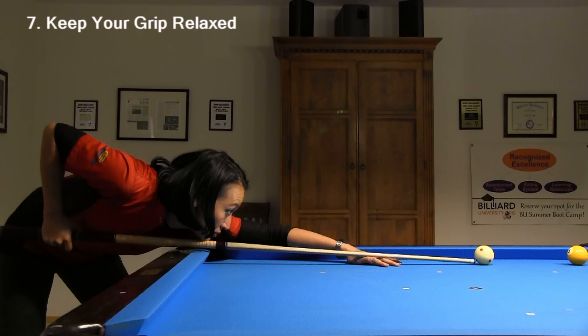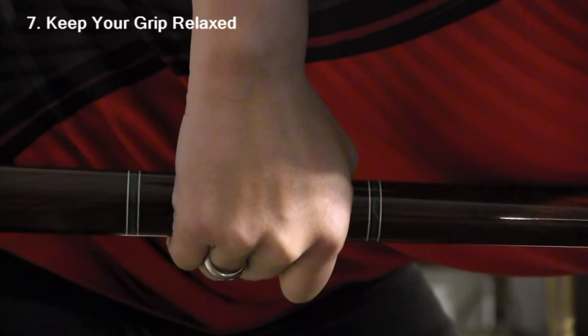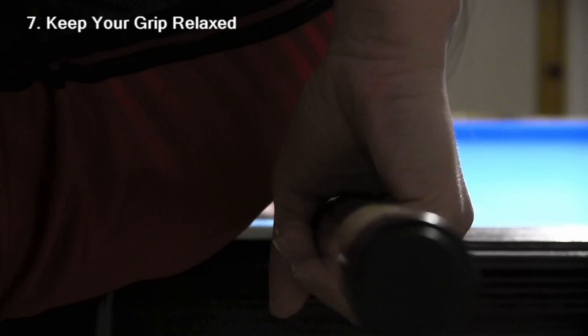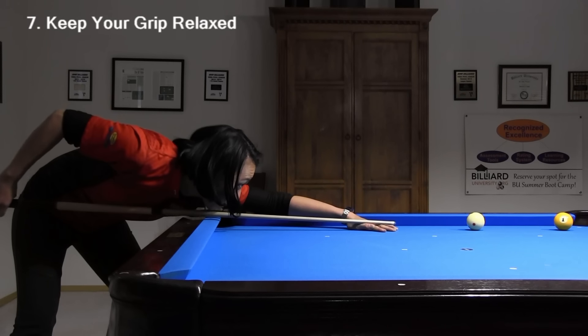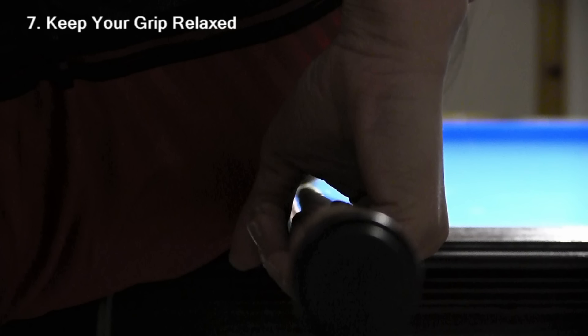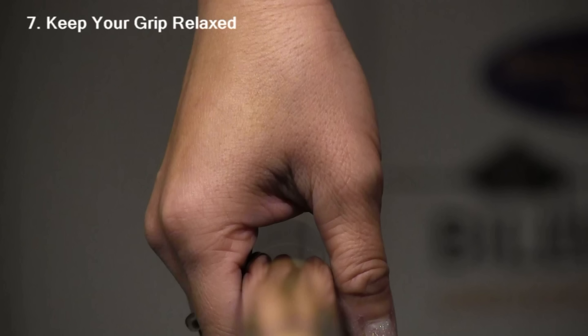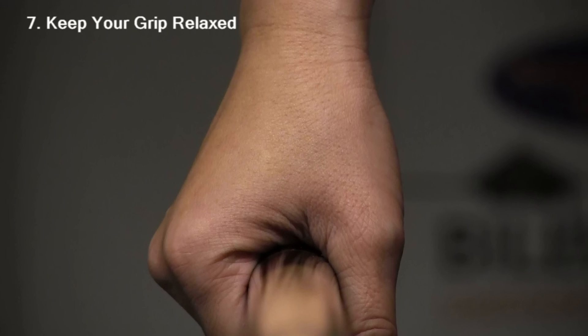It is very important to keep your grip relaxed during the entire stroke. If you tighten your grip during the shot, the tip will hit the cue ball lower than you think, because the back of the cue goes up. You also want to keep your wrist relaxed; if you flex your wrist during the stroke, the cue will not stay on line. You also don't want too much of a gap or slop in your grip — if you tighten a sloppy grip by mistake, the cue really moves a lot. The ideal is no gap or slop, but also no grip pressure or tightness.